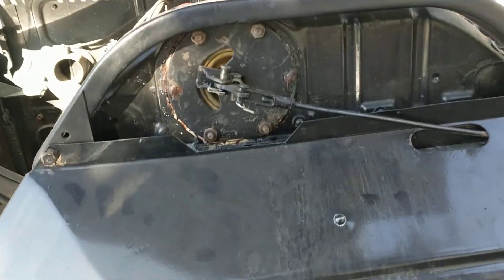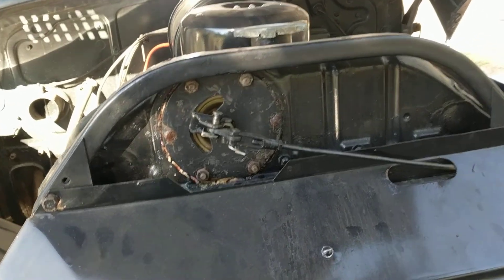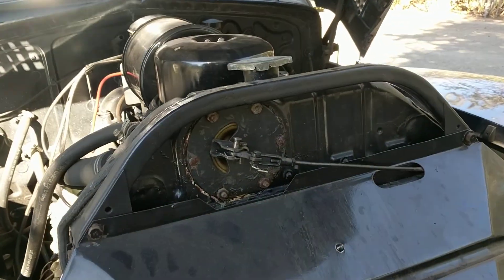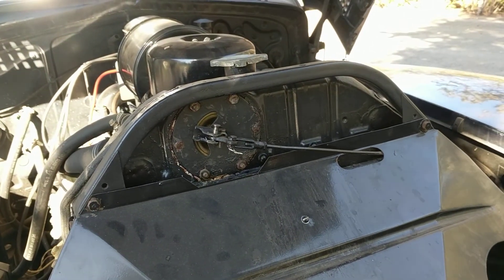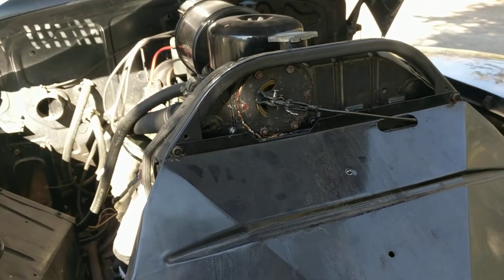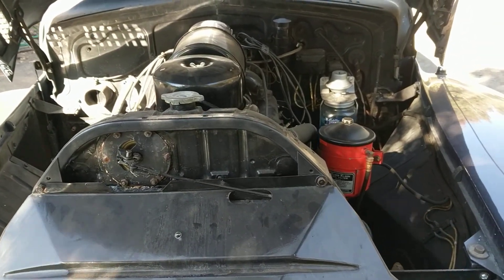Cadillac had an optional set of fog lights that would have been available in 1941. There's a little bit of seepage around the shutter door thermostat. The shutters are closed right now and the engine's cold. This is a Silphon thermostat sender in there — it's a thermostat that opens and closes these shutters, and that's how they controlled engine temperature back in the day.